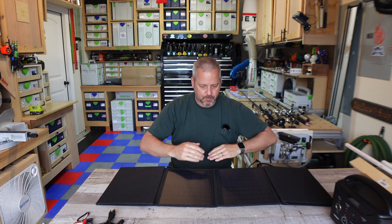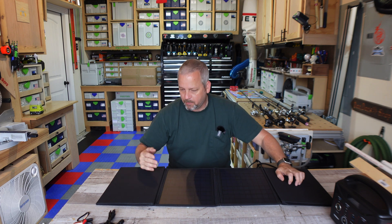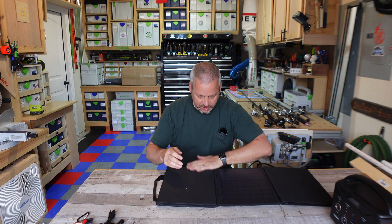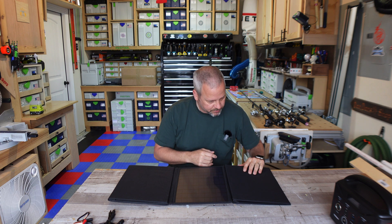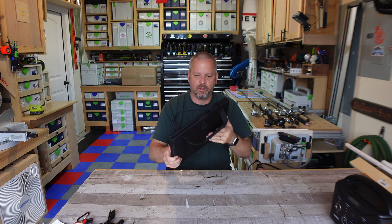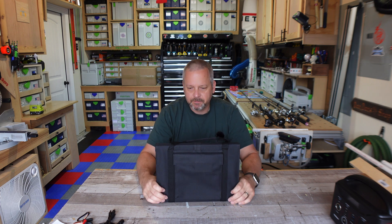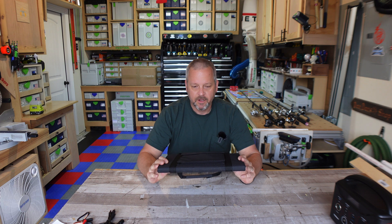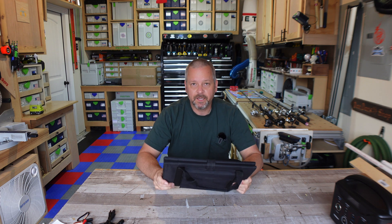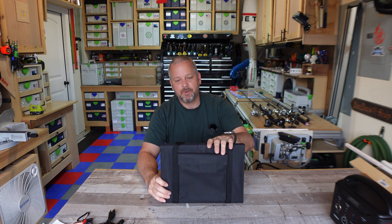So far I'm really impressed with the build quality of it. This canvas on the outside feels really rough, but in a good way. The stitching looks good and looks high quality — it doesn't look like it's going to come unraveled. It's got a nice heft to it, approximately four pounds, but overall it just seems like a nice quality unit. It is IP65 rated, so you can get it wet. If it's raining outside this isn't going to work anyway because normally you won't have sunlight, but if it's damp in the morning and you get humidity built up on it, it'll be fine.